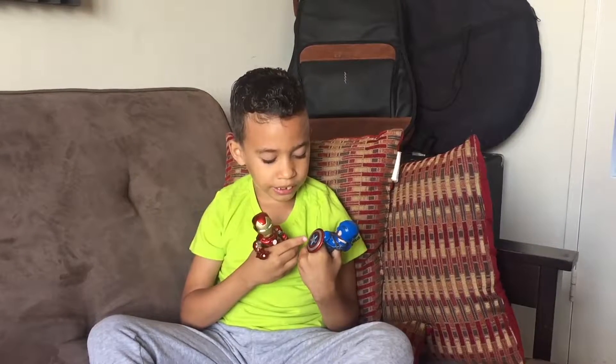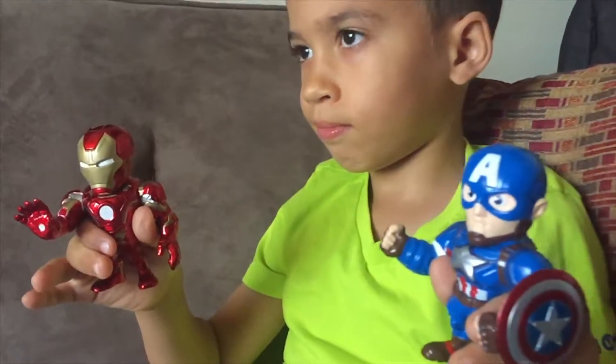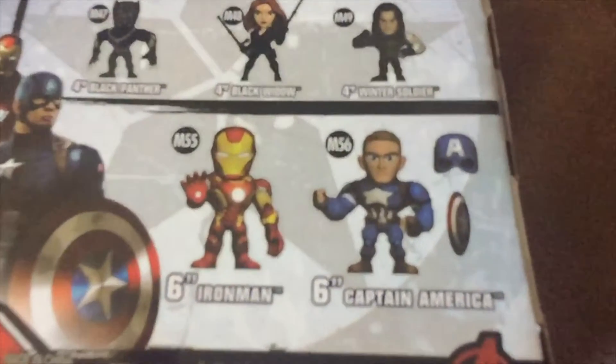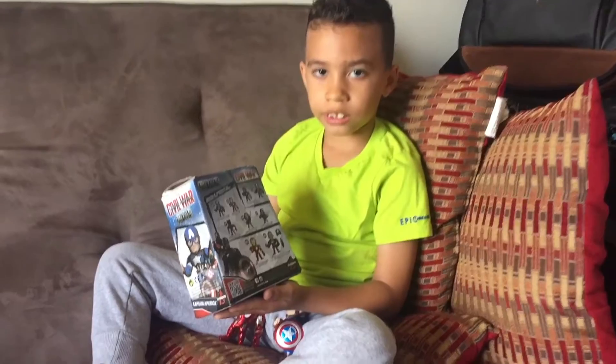Captain America's shield looks shiny, and Iron Man's too. They also have another Captain America that can remove the shield and a helmet. As you can see, they have more Avengers available.